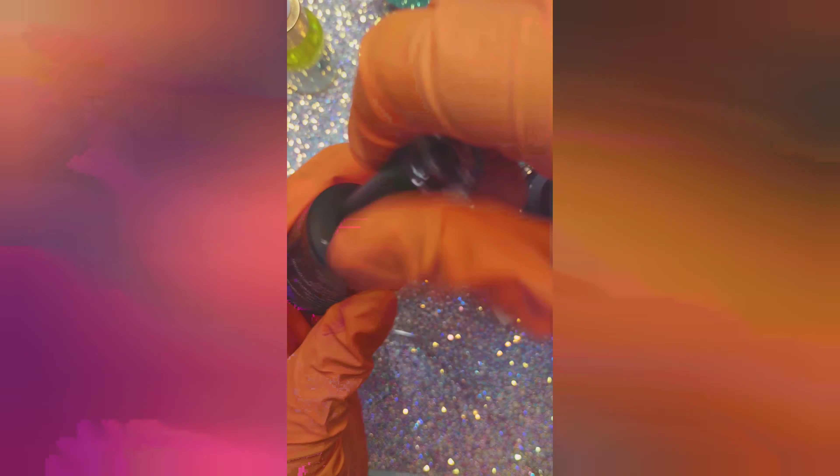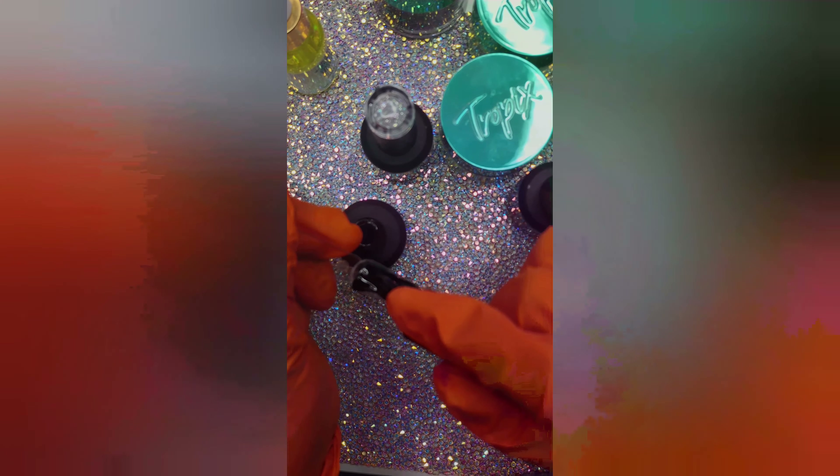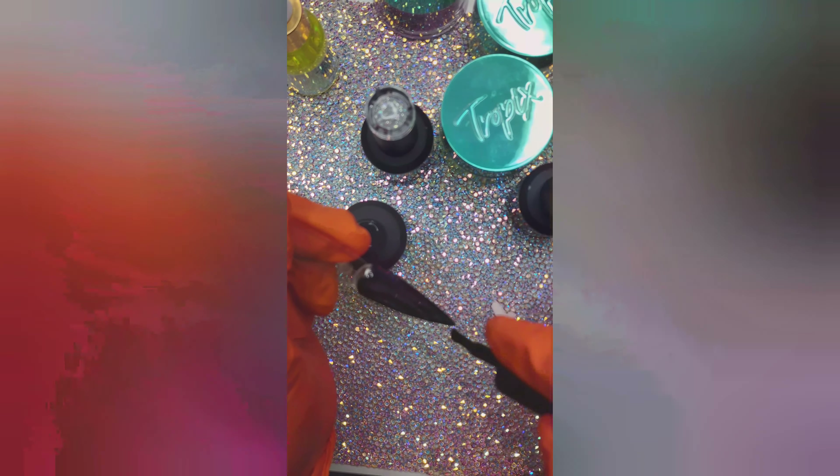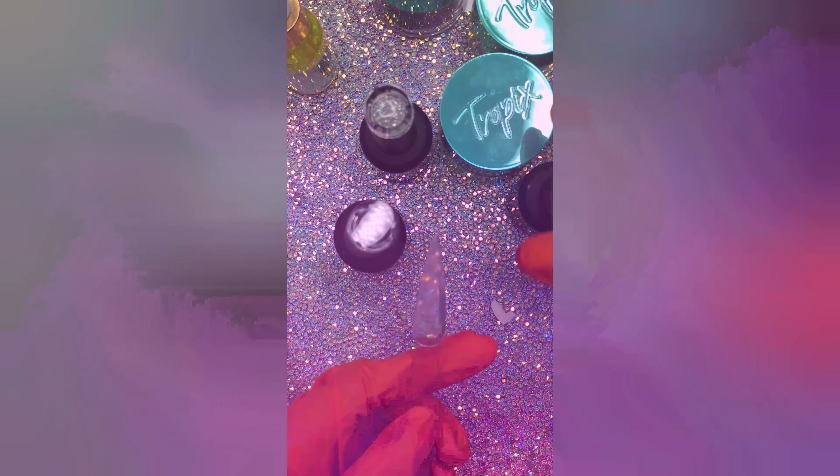The pearl top coats are so pretty — they almost could be used just as a polish, not even as a top coat, because they're really pretty. The black was also super pigmented; I only used one coat for that too.